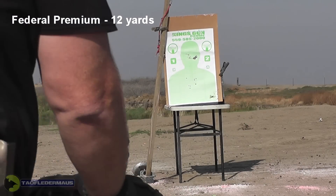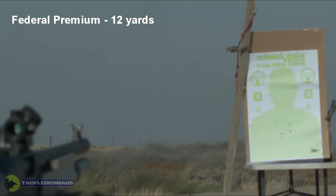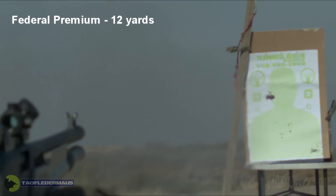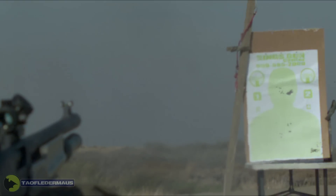That was a lot louder, and there was more recoil. Now immediately we can see a big difference between this flight control wadding and just the standard wadding. The shot definitely stays inside that shot cup much further.